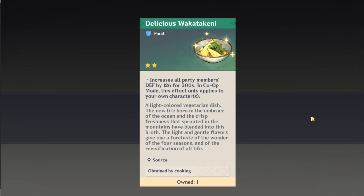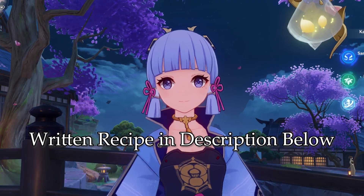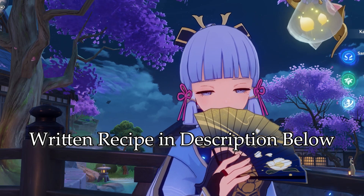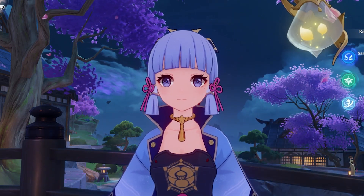A pretty simple vegetarian soup, which is perfect because I'm currently sick while recording this and could definitely use a soup to help pick me up. Before we begin, the written recipe will be in the description below, and check out the other Genshin recipes I've recreated in the past after watching this video. But without further ado, let's begin.